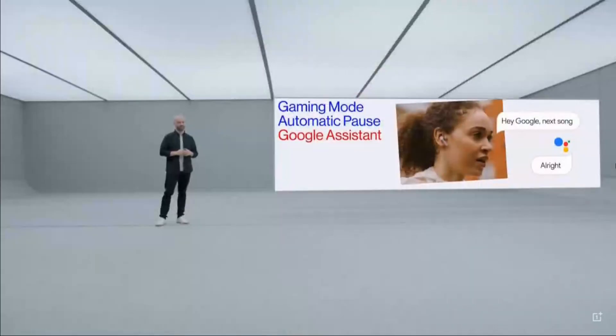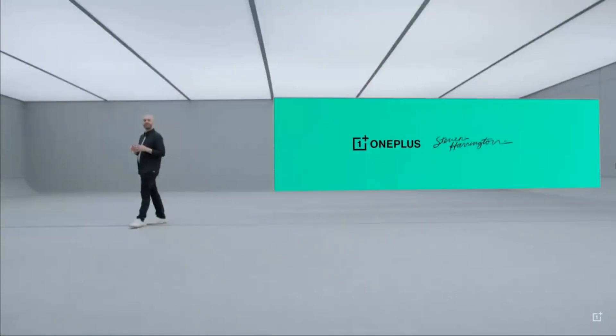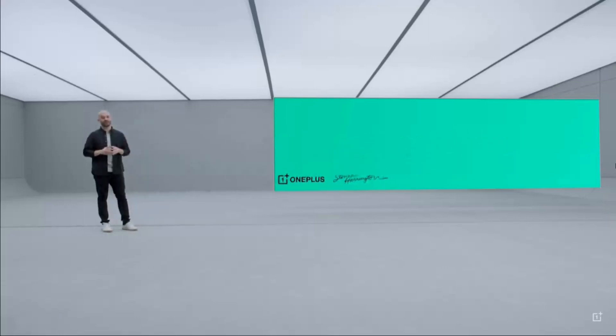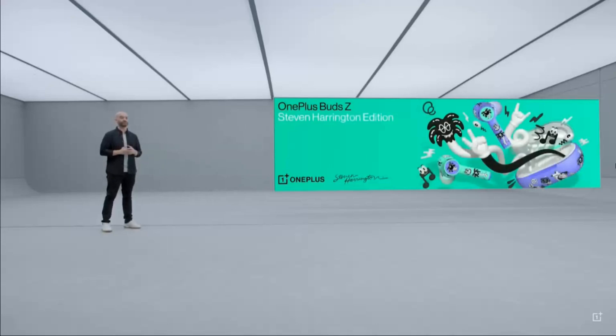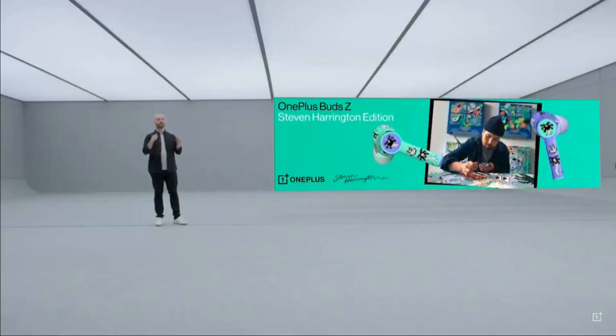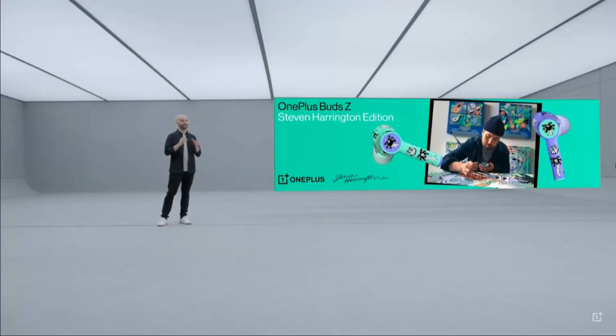And we're excited to have worked with an extremely talented designer to bring you a special edition of the OnePlus Bud Z. If you know that contemporary Californian psychedelic pop aesthetic, odds are that you know Steven Harrington. He's best known for his bright, iconic style that encourages a two-way conversation between the artist and the viewer. Over the past few years, he's exhibited artwork around the world and worked with some of the coolest brands out there, including Nike, Beats by Dre, Colette, and more. And now he's working with OnePlus to bring his iconic palm trees and mellow character to this special edition.